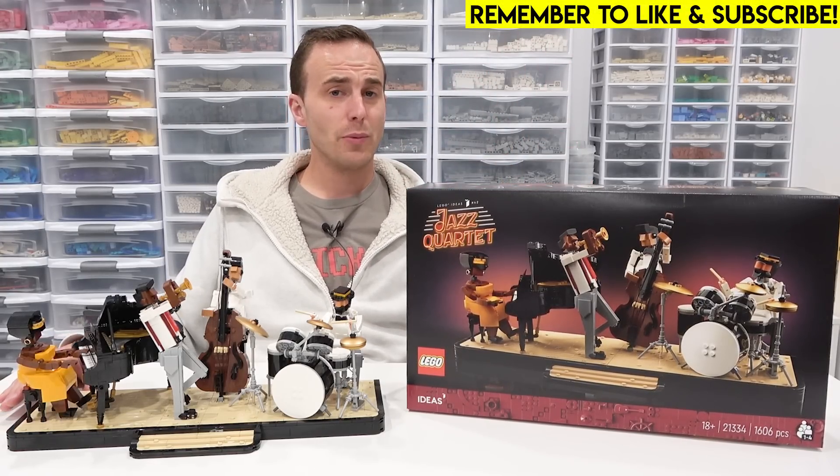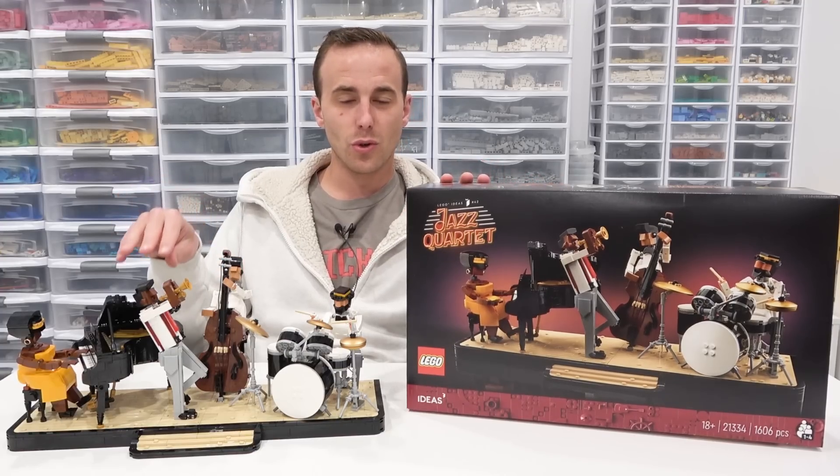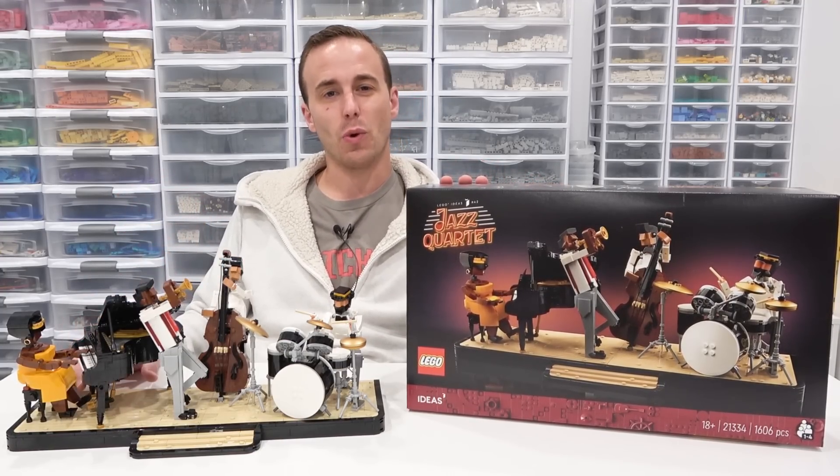Hello everybody, welcome back, it's Jordan here. Today we're going to be unboxing, building, and reviewing the new LEGO Ideas Jazz Quartet.